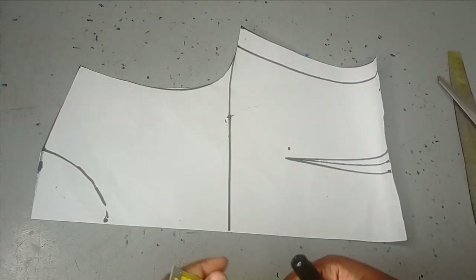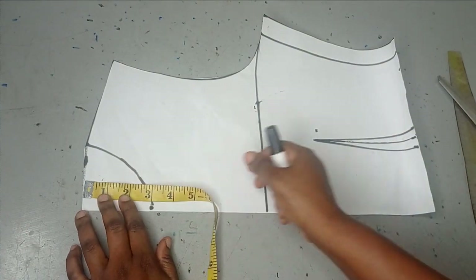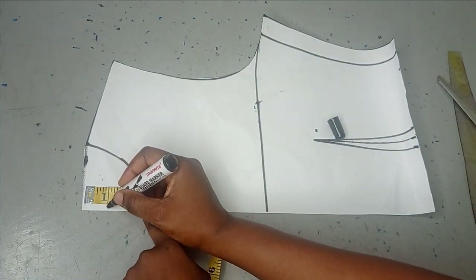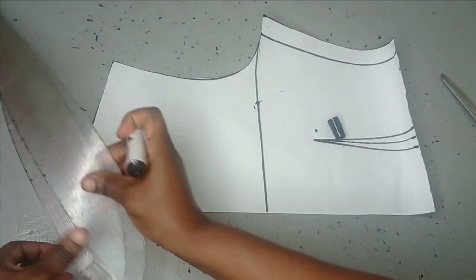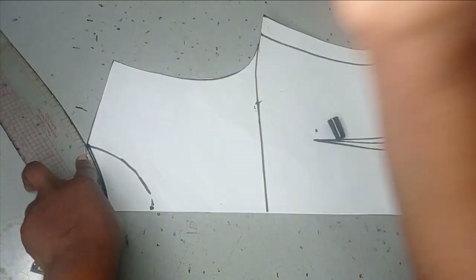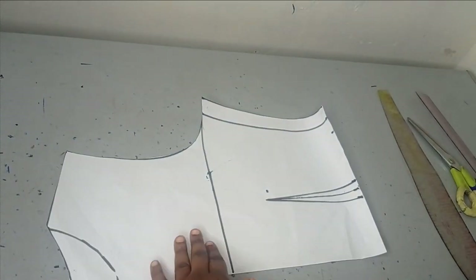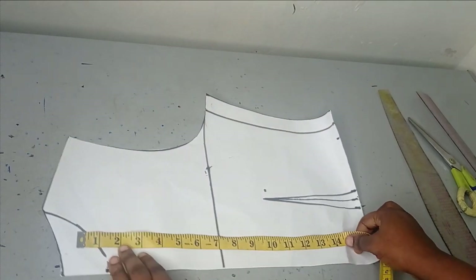I have my basic bodice drafted and I want to use this to also cut my back before I modify it to my empire waistline. For my back, my neckline is going to be three inches by one inch. I'll connect that, go ahead to cut out my back panel, and then set it aside while I work on the front.